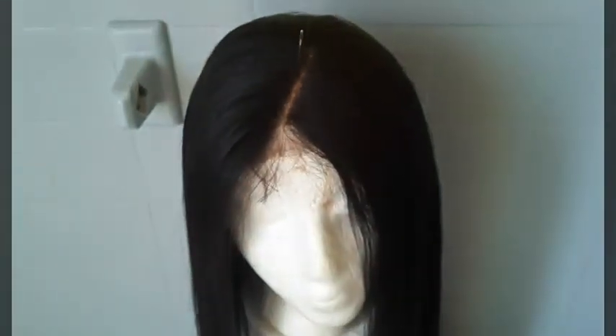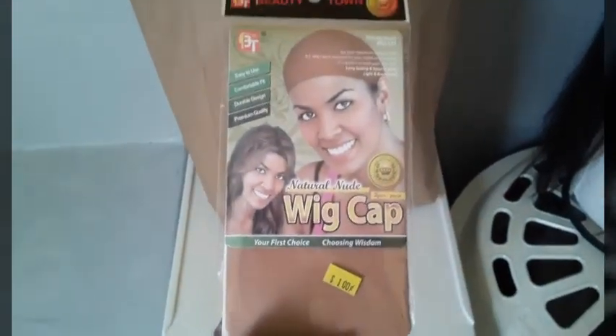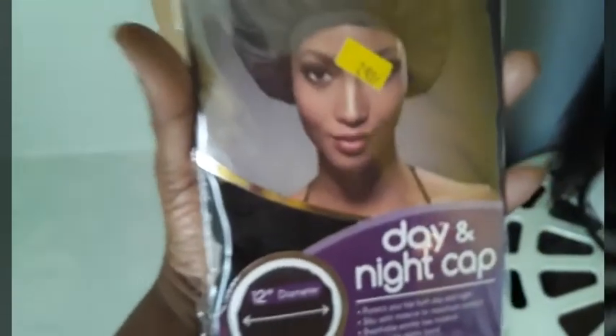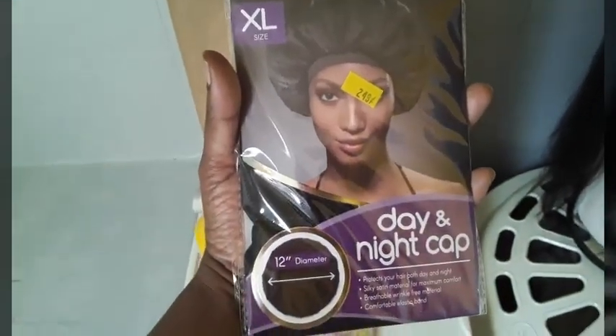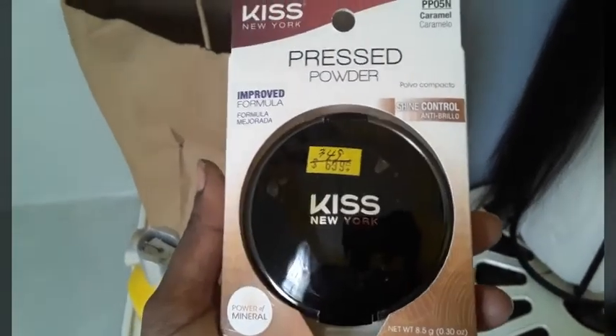You see how brassy the roots are — we're here to fix that today. We have a wig cap here, the color is bomb. We have some freeze spray because we need that to slick the hair down. And here's a night and day cap for the wig. We also have this press powder.